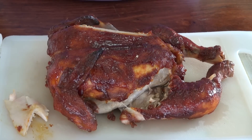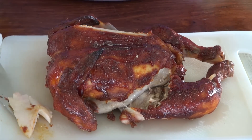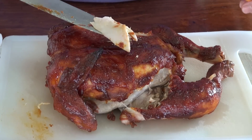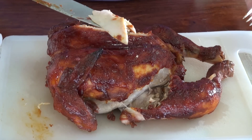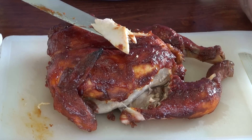This meat is tender, it is moist, it tastes fantastic — it's very, very good. I'll have this recipe on the website waiting for you guys to come and print it.